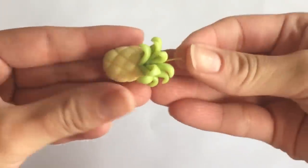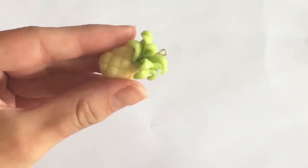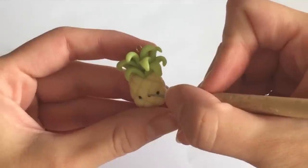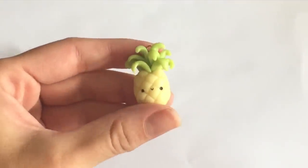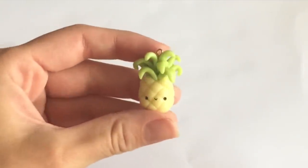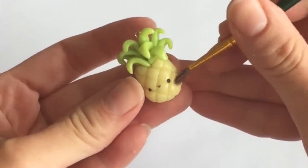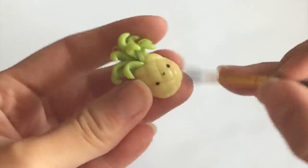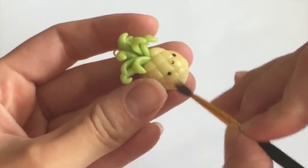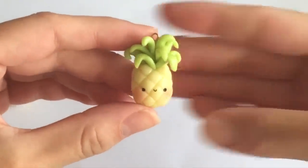I placed an eyelet at the very top because I'm making a charm bracelet, but if you're going to use your pineapple for other things, you can skip this part if you don't need it. I put a very standard face on my pineapples — just 2 black eyes, a very small mouth. And I took some red pastel chalk and just dusted it right underneath the eyes to give my pineapple a little bit of blush. Once you're happy with your pineapple, you can bake it in your oven at 250 degrees Fahrenheit for about 20 minutes.